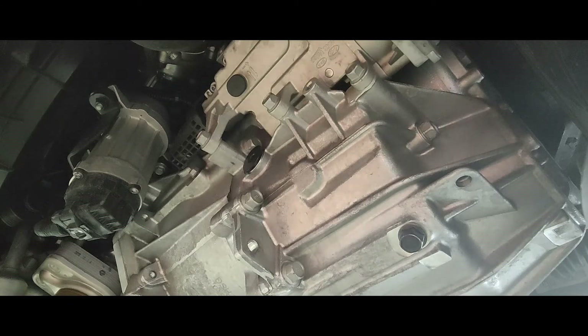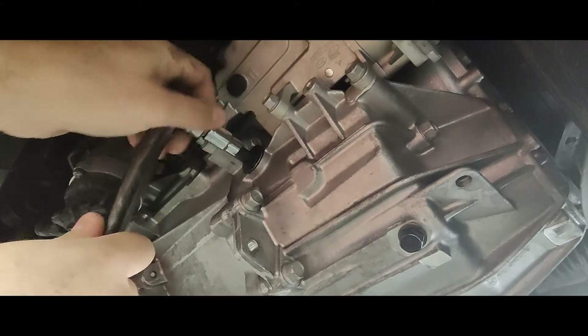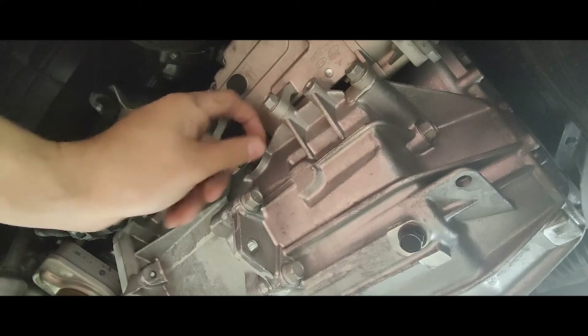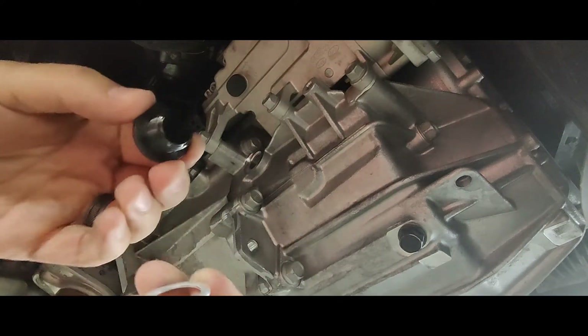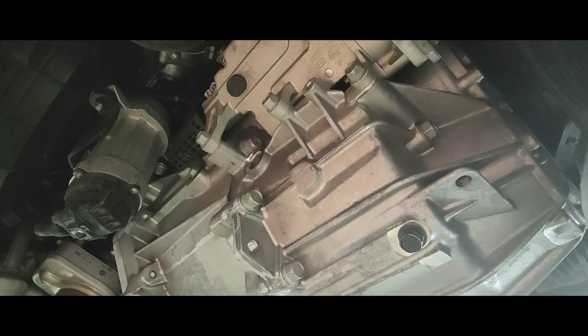Let's get that fill bolt out first. Right now I just have the car on ramps, because I already know how much fluid I'm going to put in, so it doesn't have to be perfectly level. And since it's not perfectly level, we don't really have to worry about it draining out — and like I said, with this particular fill bolt location it wouldn't be draining out anyway. So there's that — fill bolt is out, and we're going to replace that washer of course.